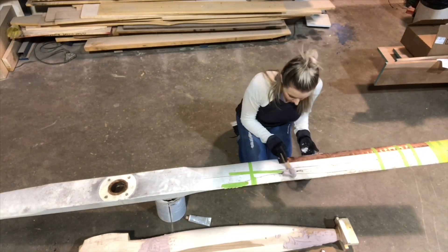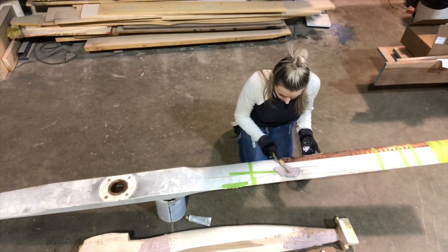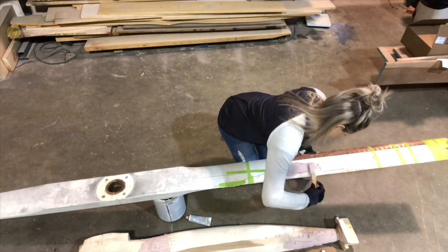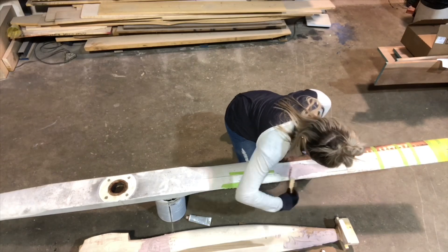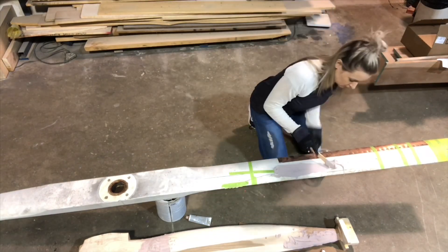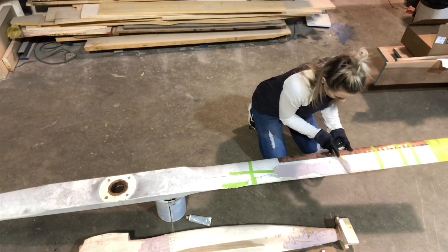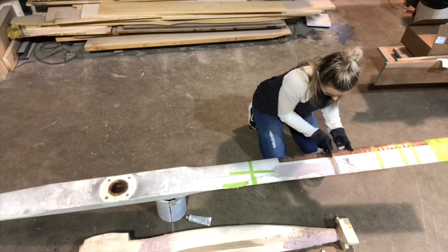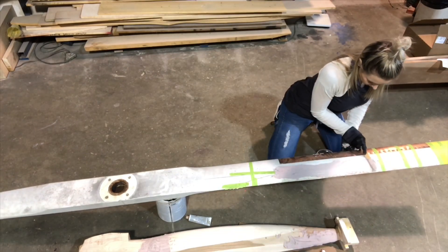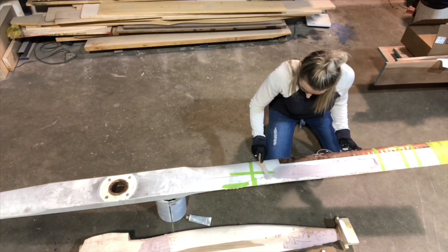Today's video is a throwback — I had done this earlier in the year and I'm just now getting around to making the video. This is actually a windmill blade, my first one I've ever done like this. It was damaged and the customer sent it to me. I repaired it so that I could use it as a pattern.